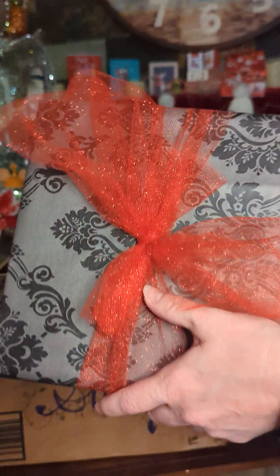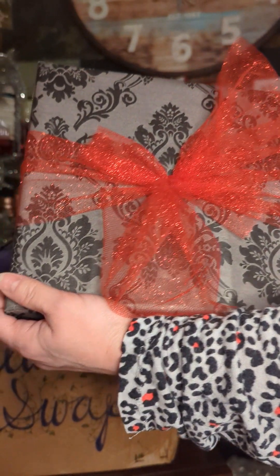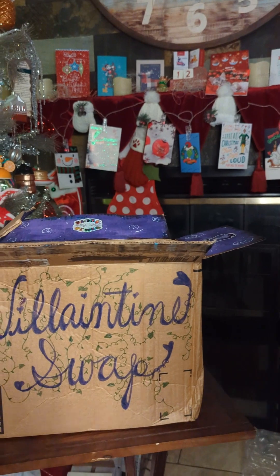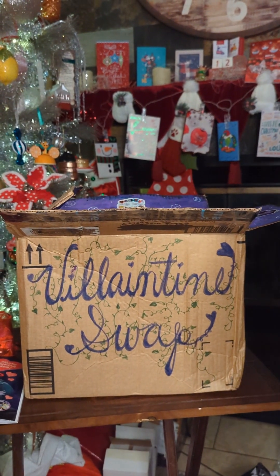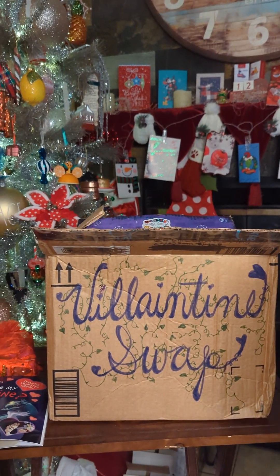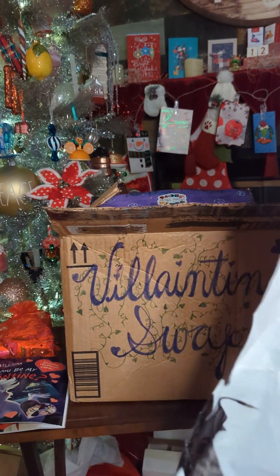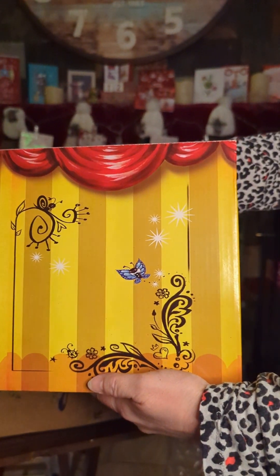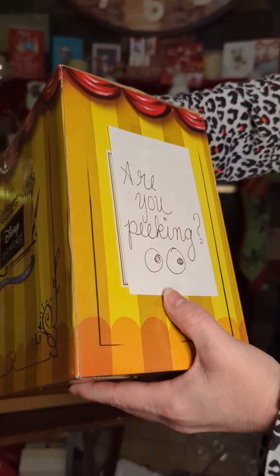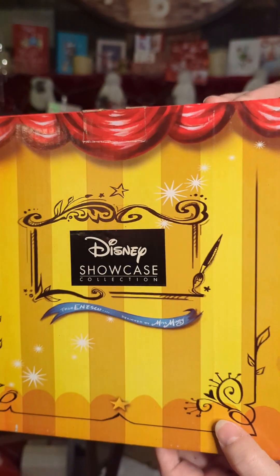I really hate to put down this paper. What is this? I know this box — this looks like a Miss Mindy box. Miss Mindy is another Disney artist. What does that say? Are you peeking? Oh my God, look at the googly eyes! That is so cute.